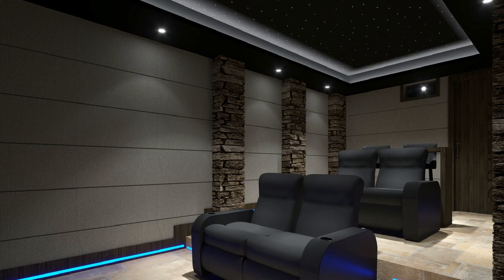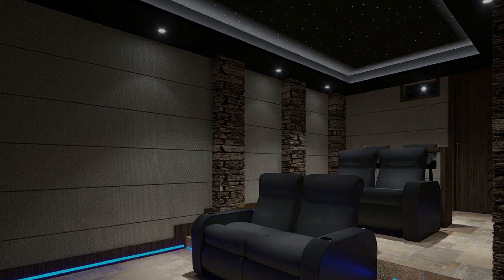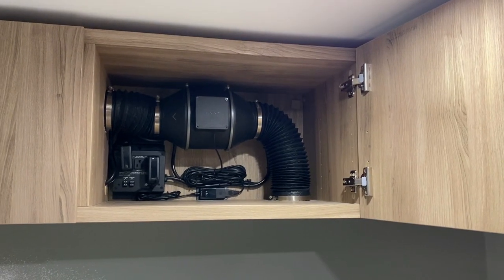Hey, this is Tyler with Theater Design Company. In episode two here, we'll go over two aspects of the demo room: the hush box that holds our projector and conceals it within the room, and some of the wiring and systems running this room. I should have made a couple of episodes on the wiring because there's a lot more to it than I first thought.